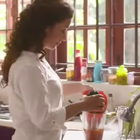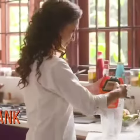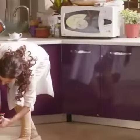Say goodbye to dirty reused water while mopping the floor. The twin tank system keeps the cleaning solution and dirty water separate. The dirty water is easy to empty and rinse. Now rest be assured.